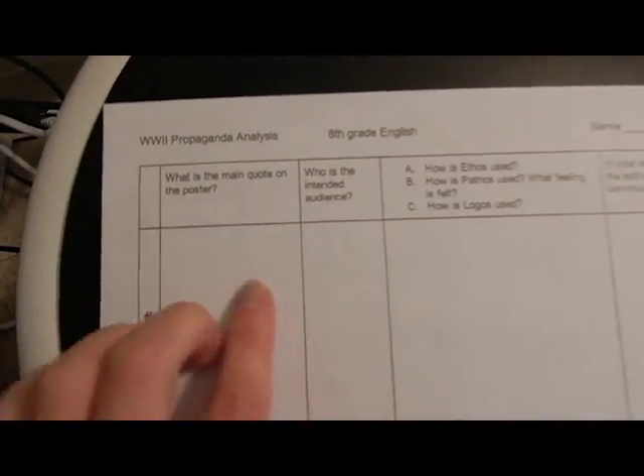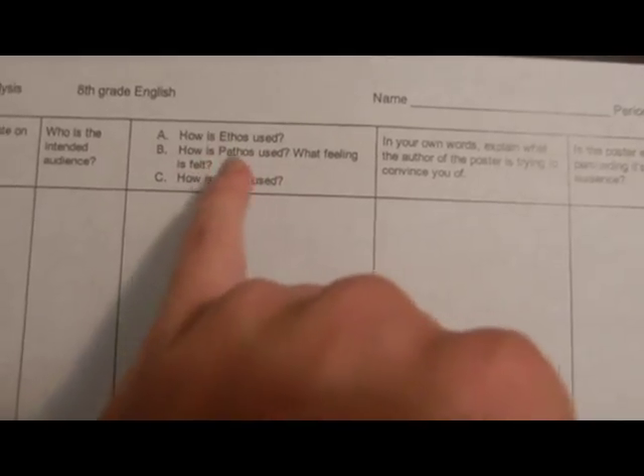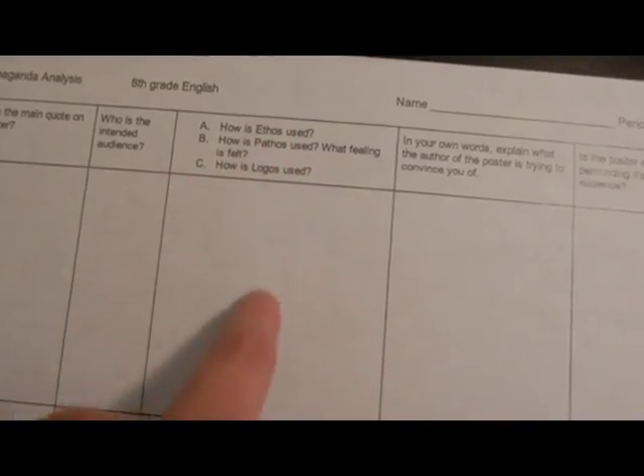My team teacher made this worksheet. They have four different pieces of World War II propaganda, and for each one they are going to say what is the main quote on the poster, who is the intended audience — and they have to be specific — how is ethos used, how is pathos used, what feeling is felt, and how is logos used. Not all of them will have all three pieces, so they're going to have to collaborate and determine which ones it has.